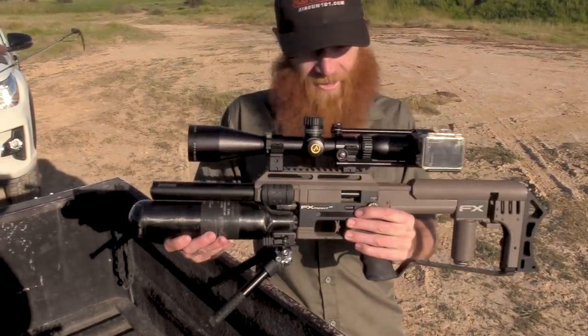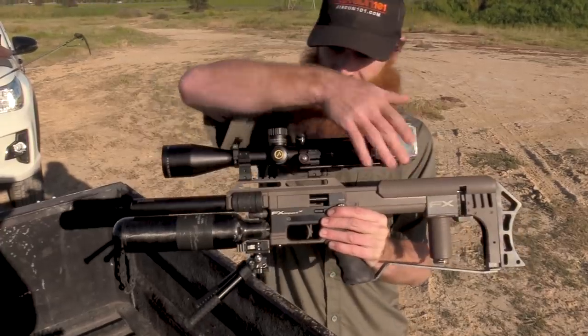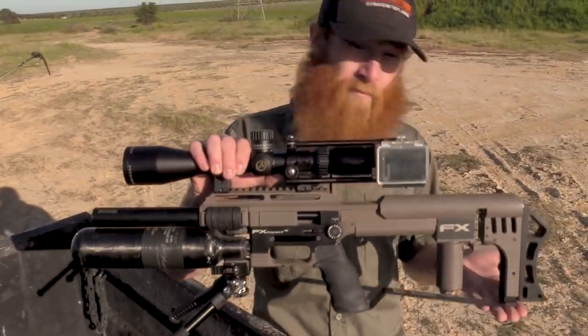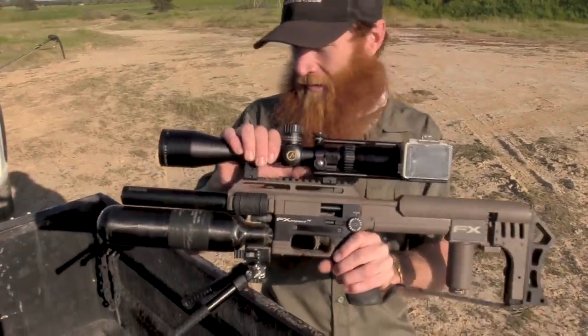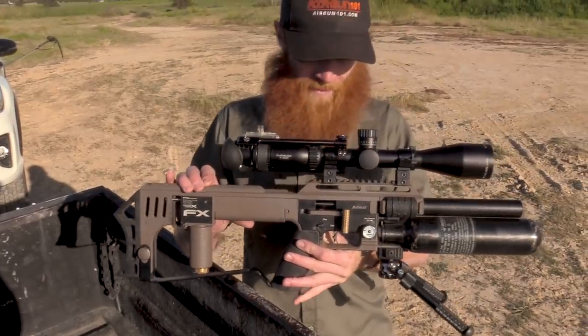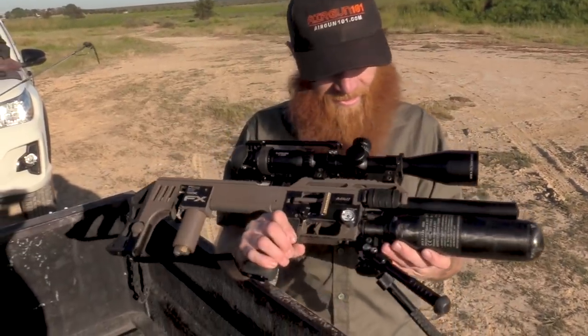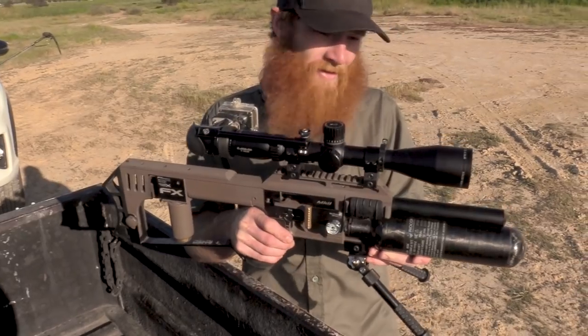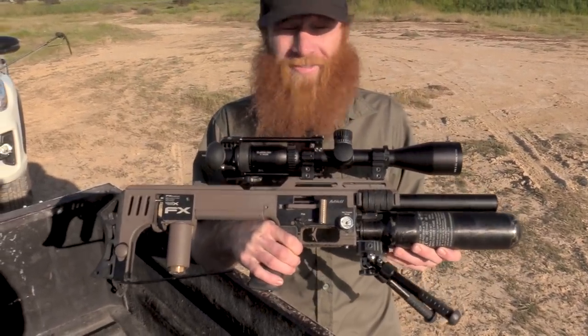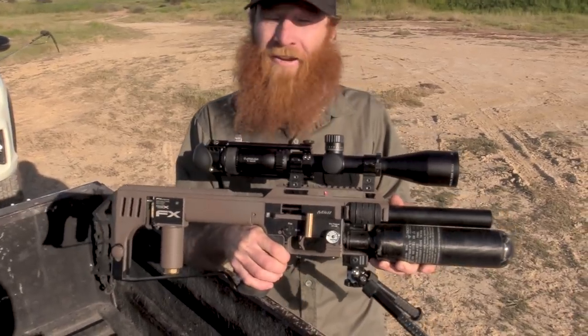He's got the Athlon miter stack scope on top, a Sideshot GoPro system, and a Saber Tactical Bag Rider at the bottom. This thing is just unbelievable. He's running the 26 grain Javelins at the moment and it's incredibly accurate. Speed? Not sure yet to be honest, but it's dead accurate.